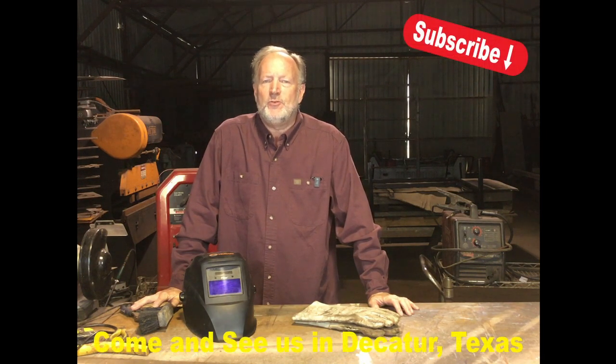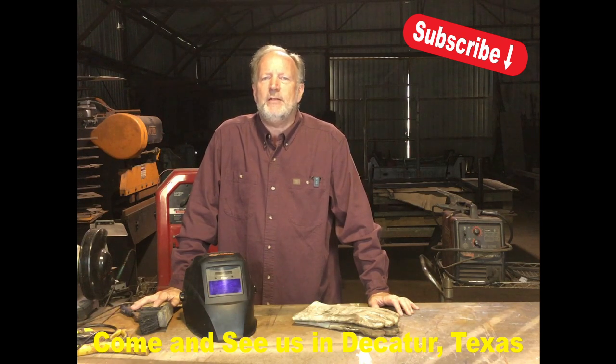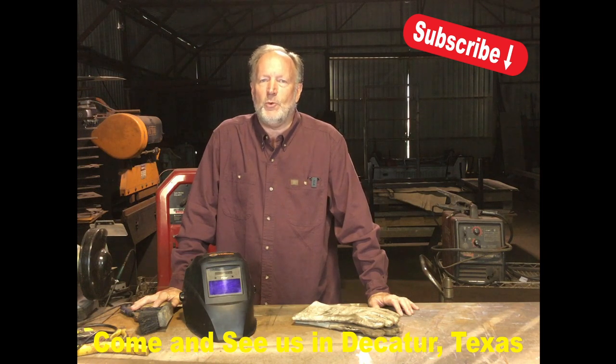If you want to see more of our videos, subscribe to our channel and follow along. 8FD Designs operates out of 32,000 square feet of buildings on three and a half acres in Decatur, Texas. If you're interested in our markets, our store, our classroom, or just want to see our various workshops, come and see us in Decatur, Texas.